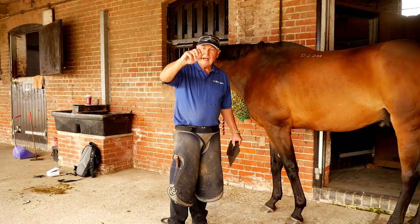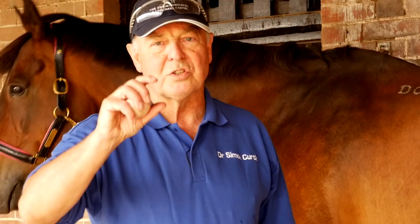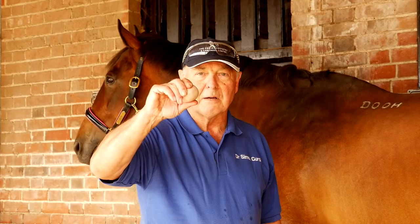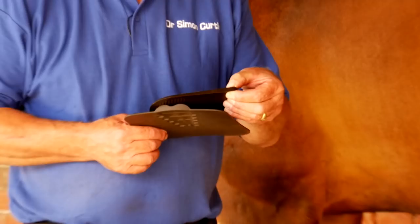We do that with dental impression material. Dental impression material is what it says on the tin, but it has this great elasticity — it resists compression. Putting something that could be compressed easily under a half-ton horse doesn't do anything any good at all. Every step that this horse will take, it will load this and it will give a lot of comfort in the back of the foot.